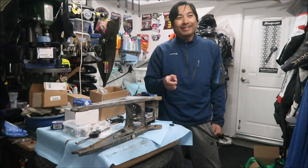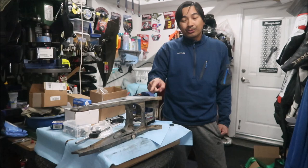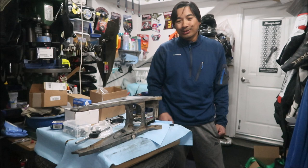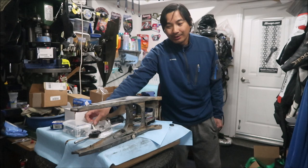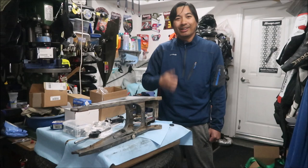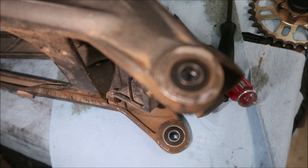I watched the Prickly Motorsports YouTube video on how they did this and I'm going to try to do it that way. What they did was heat up the swing arm with a heat gun. You could use a torch or a heat gun - chances are if you use a torch you might mess up the paint on your swing arm. I've got the new bearings right here, so first we'll uninstall the old ones and then put the new ones in.